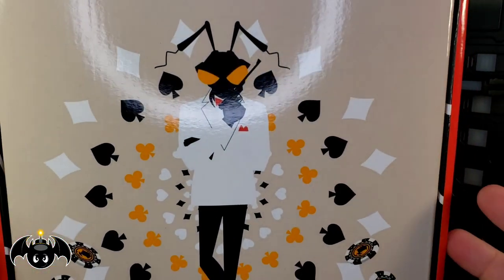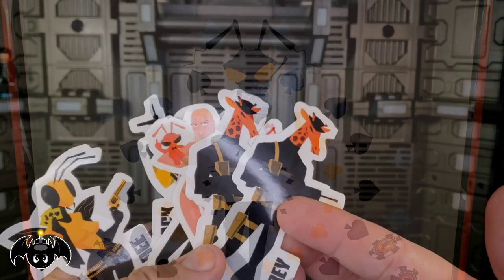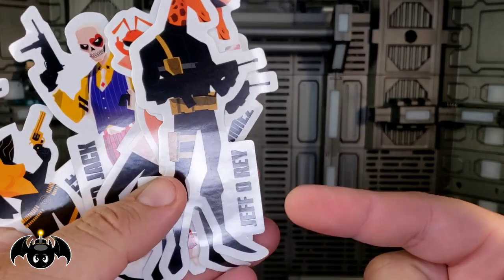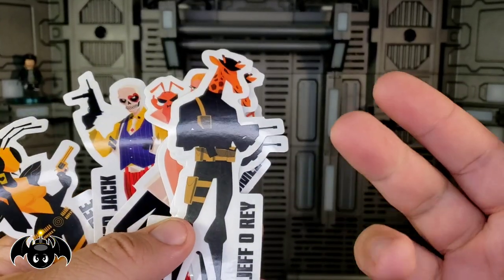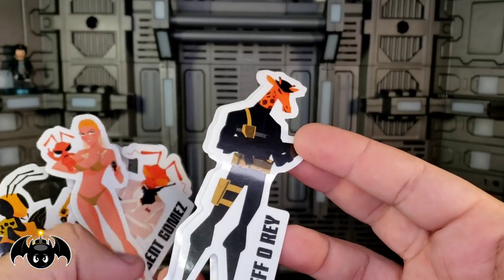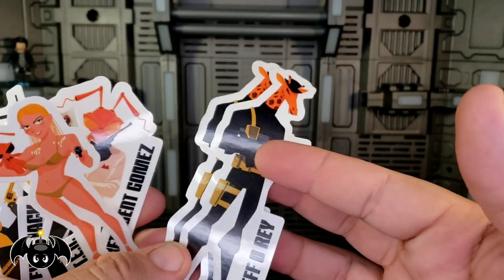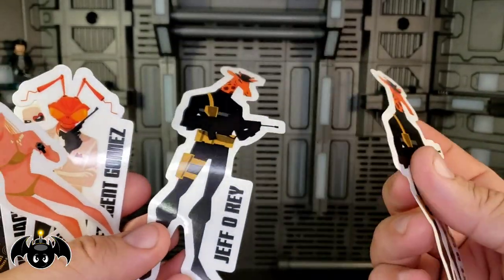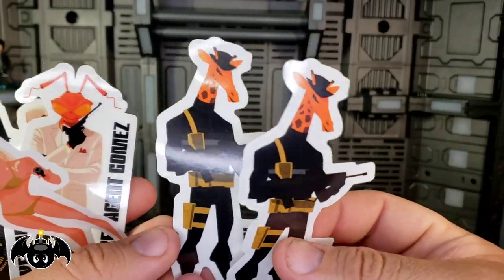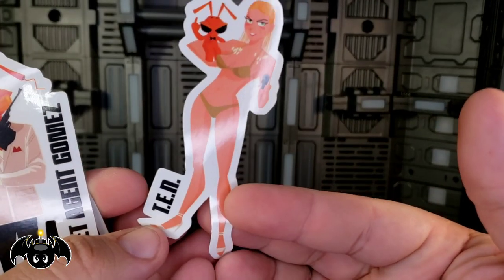Before we look at the actual figure, let's crack this open and see all the cool goodies. First off we get some stickers — there's this giraffe character apparently named Jeff O'Reay, Jeffrey the Giraffe from Toys R Us. I think that's pretty funny and cool, and I really hope we get this character in the One-Twelve line. I got two of them, so I got a double Jeff O'Reay sticker in my box — I'm all about extra stickers.